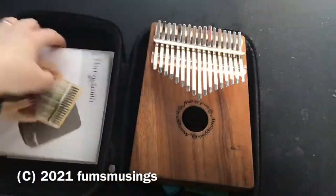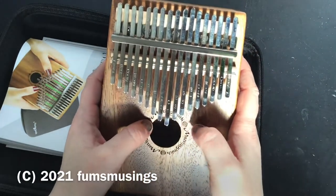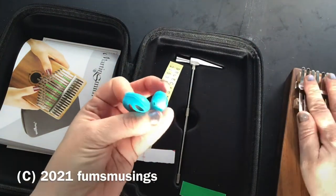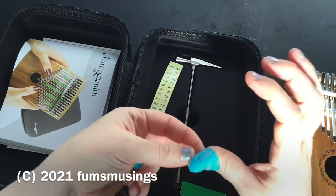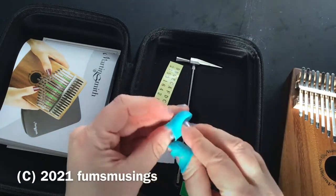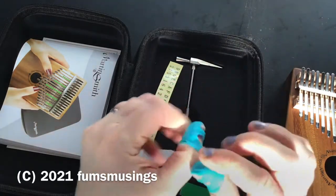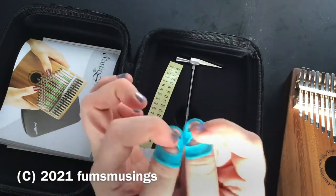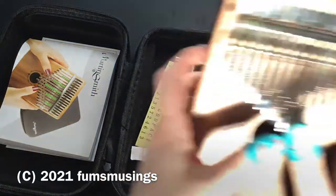In the pack you get the kalimba, which sounds gorgeous. You also get a couple of these little thumb protectors. They're a bit tight on my thumbs but they help protect your fingers when you first start playing, because it will hurt your fingertips if you play a lot at first — kind of like when you learn to play the guitar and your fingers hurt for a bit. I recently trimmed my thumbnails a bit too short so I find it particularly uncomfortable.